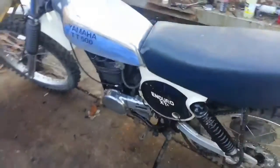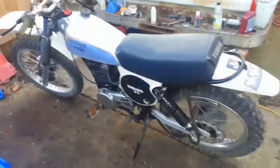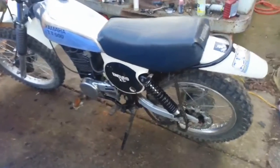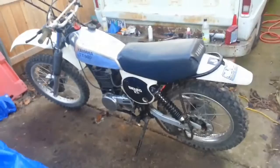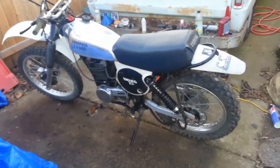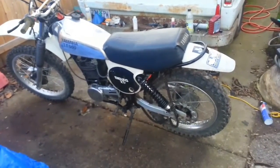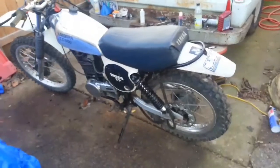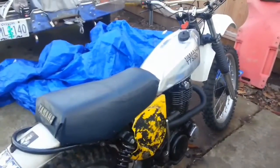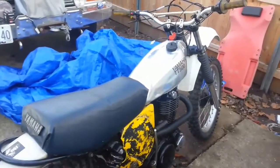I already had a guy actually try to buy this from me earlier today. He rolled up here when I was working on it and said, 'Hey, you want to sell that?' And I said nope. I think he's one of those guys that parts things out on eBay - I call them motorcycle cannibals. They come along and buy a bike like this and just part it out. They don't care if it runs or not, numbers matching or not - they don't care.